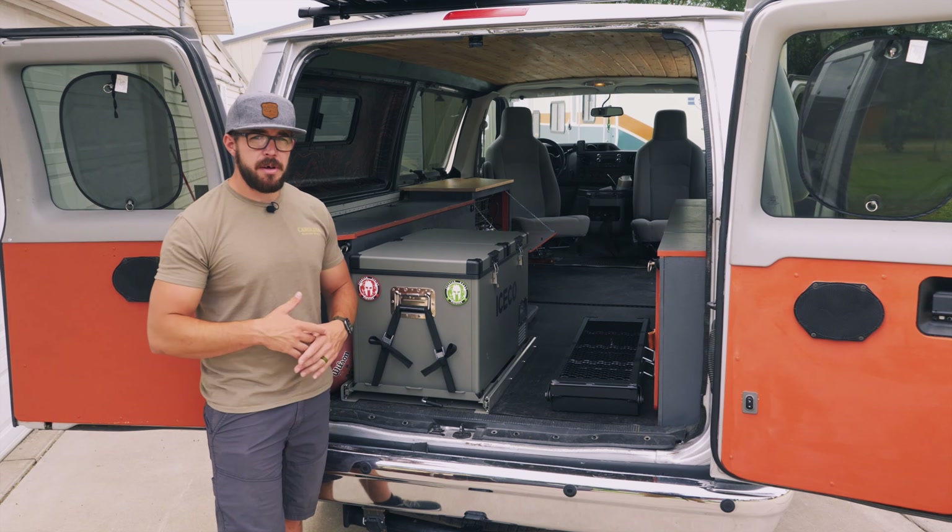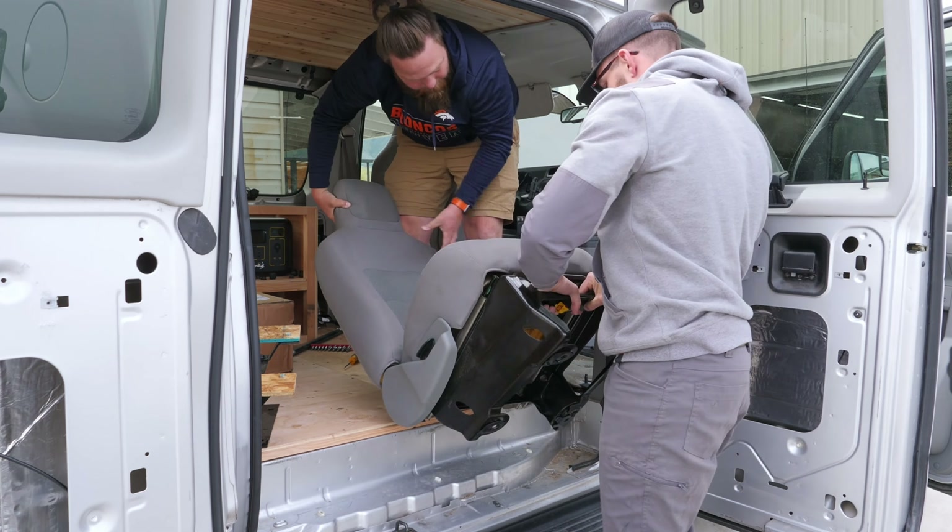After that, we added some swivel seats. These swivel seats add about three feet of usable space while you're camping. Before, the seats were all turned around and you could never sit in them while camping. Now this actually adds more of a living room feel — you can turn the seats so you can talk to everybody and not just have to be in the bed or sitting on the ground.